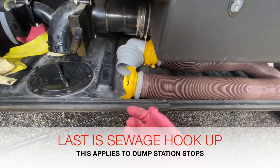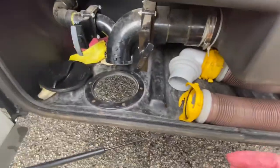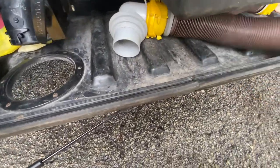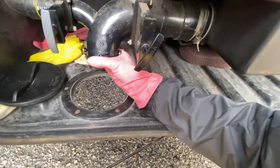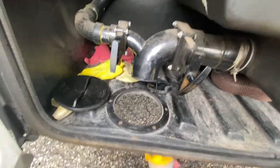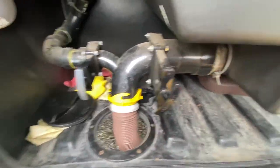The first thing you want to do is put on a glove — always put on your gloves. You will unscrew this cap here. Once the cap is off, you will then take your hose, remove the sewage cap, whisk it off like that, and then slide the sewage hose underneath and latch it on to the sewage pipe.